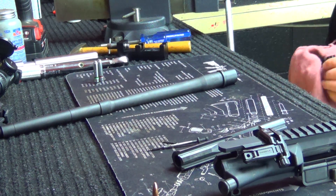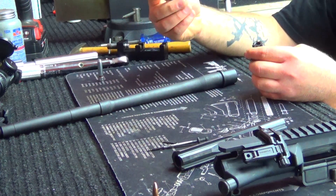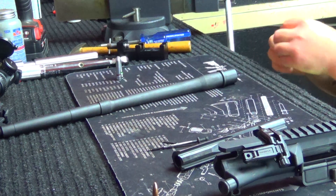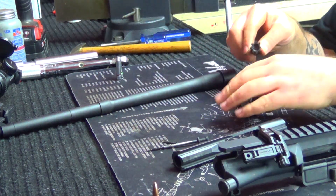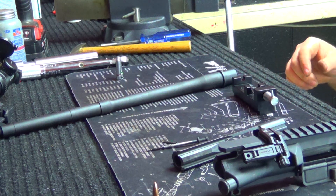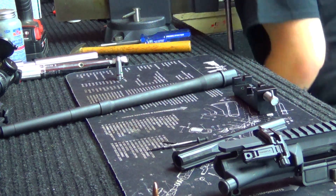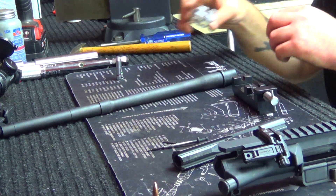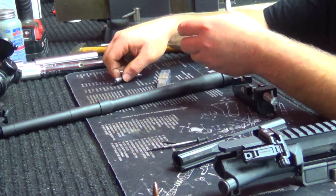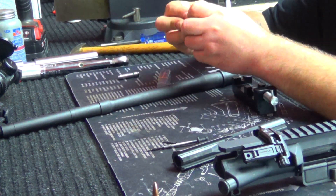It's an essential process because if you're running headspace too short, the rifle won't go into battery. If you're running too long, you'll see popped primers, case head separation, brass failure, and accuracy issues both ways. So it's all about holding that tight tolerance and keeping everything nice and uniform. Generally with mil-spec AR-15s you're not going to experience too many bolts that don't headspace properly, but it's something you definitely want to verify when you get your new barrel in.